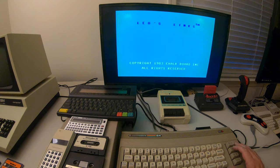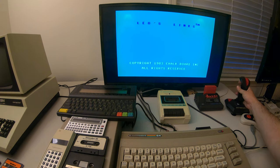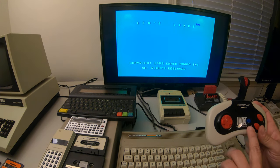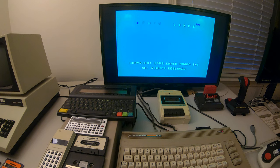I assumed you would press an F key or something like that to get it going, but that didn't seem to work. I tried the joystick — I've got one in each port just to make sure — and nothing worked there either, until I clicked some combination like right and fire and it starts blinking.